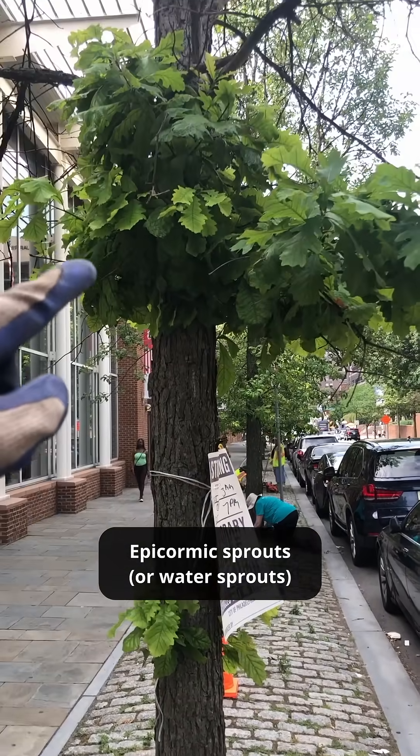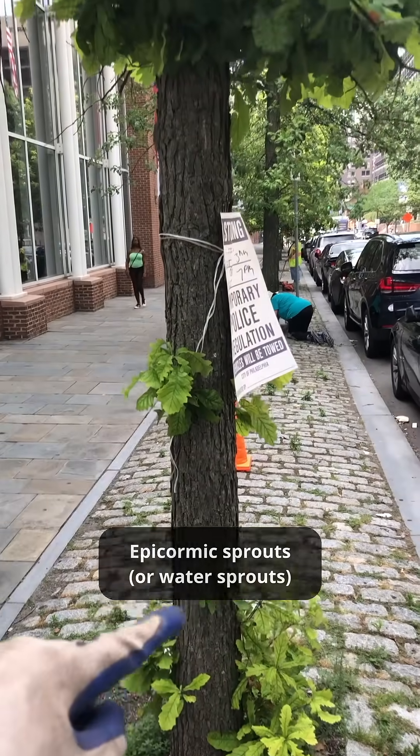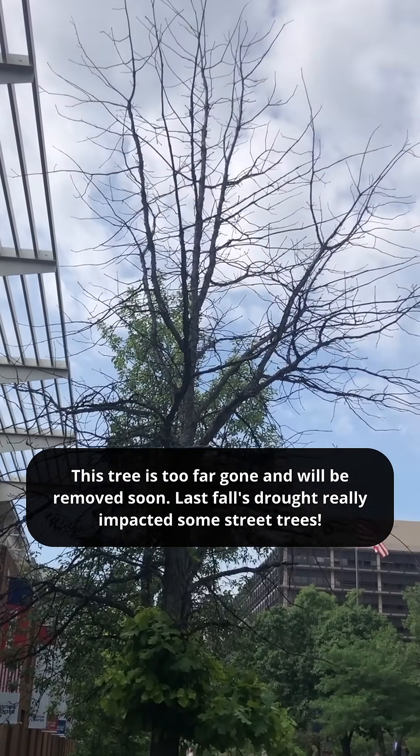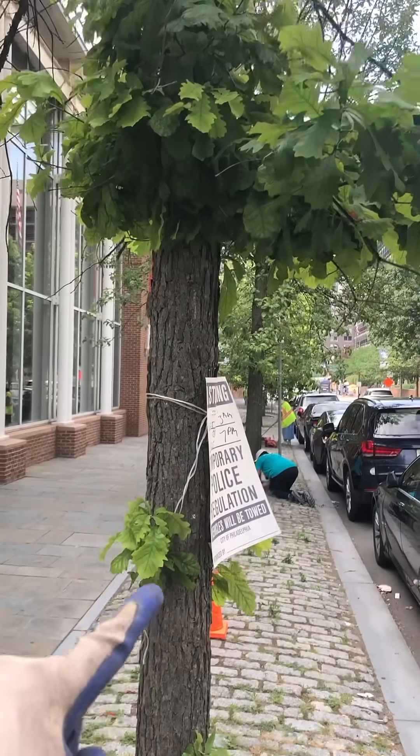These are called epicormic sprouts — random branches that shoot out of the trunk — and it happens usually as a result of stress. This tree was stressed, had major branch die-back, and it shot out new leaves to try and save itself.